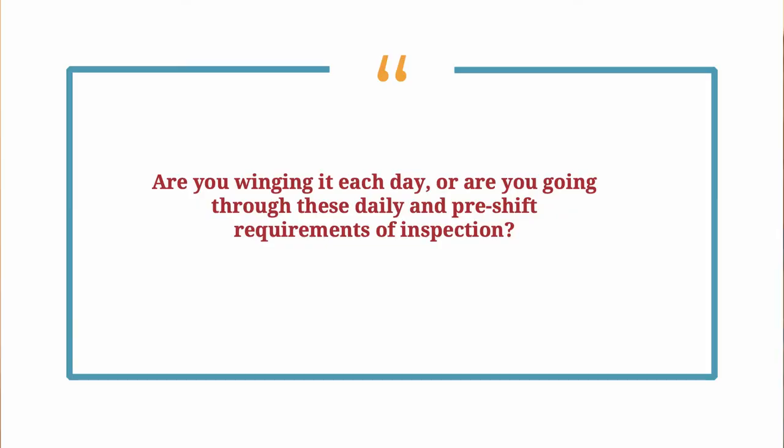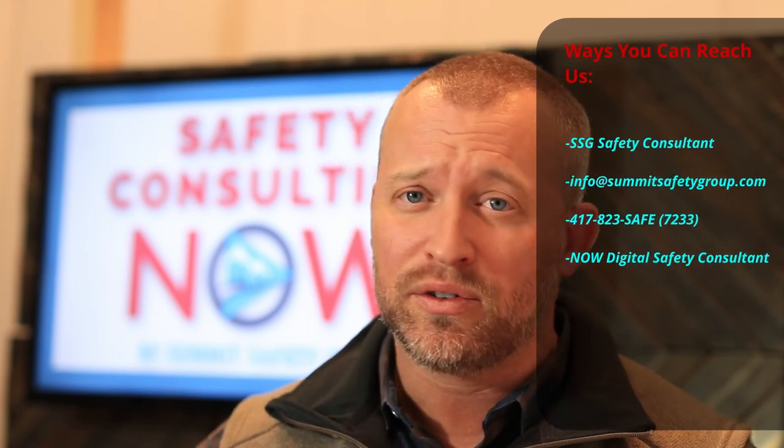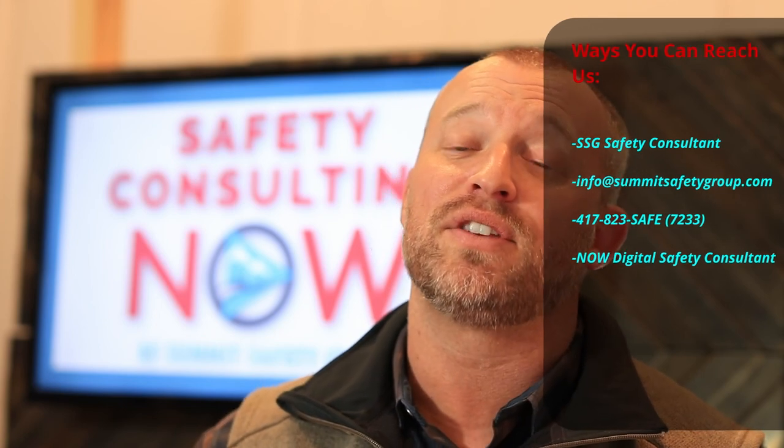This is not a full picture of all maintenance requirements and standards, but I hope it gives you solid information to build a foundation and evaluate how strong your forklift maintenance program is. Are you winging it each day, or are you going through these daily pre-shift inspection requirements? Do you have an authorized mechanic either in-house or subbed out, or are you making patches that ultimately change the overall design, capacity, and makeup of the machine? If you have any questions, reach out at info@summitsafetygroup.com, call 417-823-SAFE, or contact us through the Safety Consulting Now platform. For Summit Safety Group and Safety Consulting Now, I'm Jake Wolfenden, and I'll see you next week where we'll dive into pedestrian safety as it relates to forklift use.